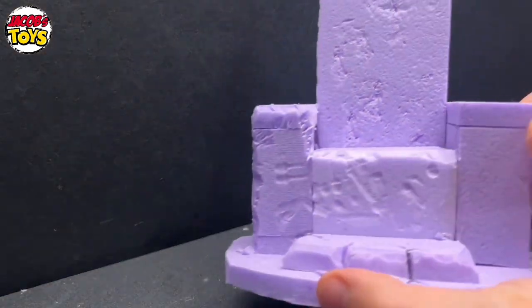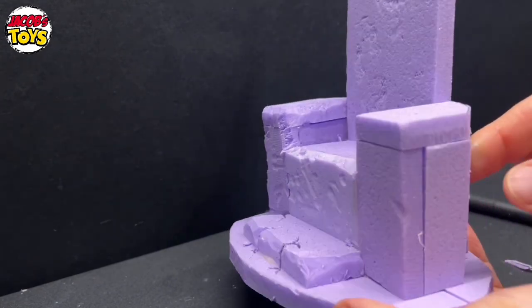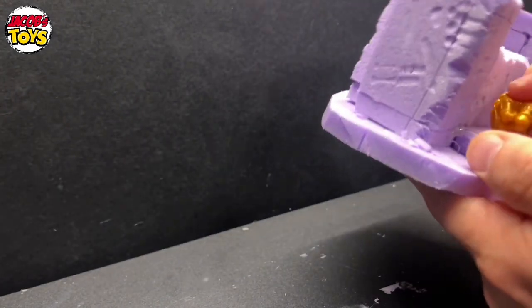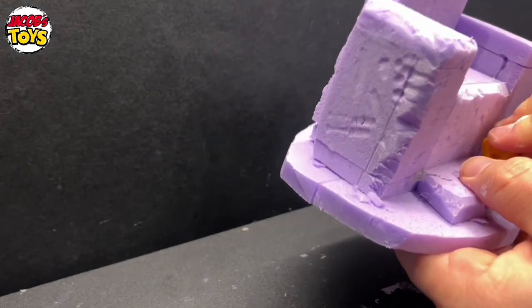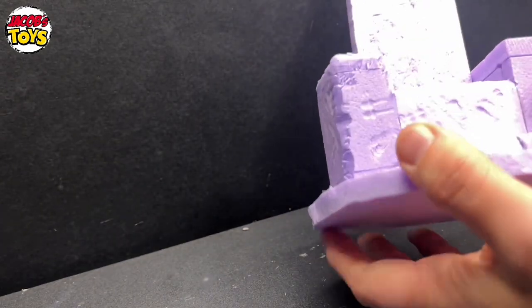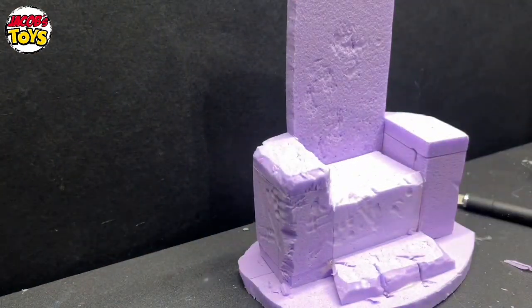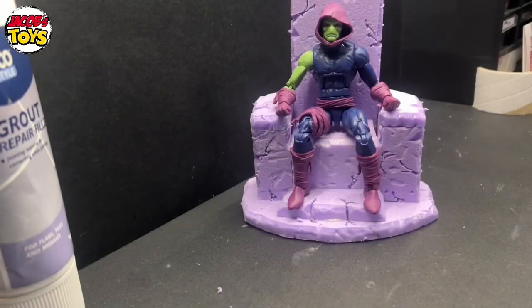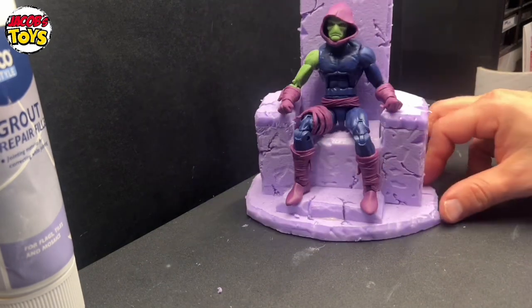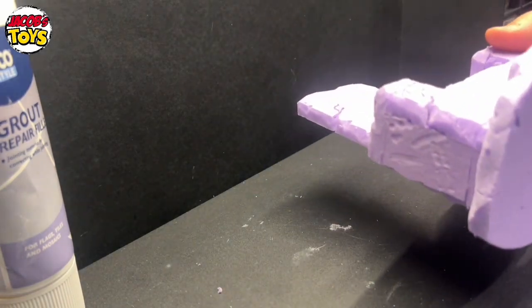Now if you want any kind of detail in the rock — any kind of inscription carved into the rock — this is the stage to do that. I find that with all the painting, when it's on display or in a picture, anything that's too intricate just kind of disappears and gets lost. So I really just kind of freestyle it, go a bit rough and just get carried away. I've done all of it now using that hand, the knife, and the pen, and it looks really cool — I really like it.